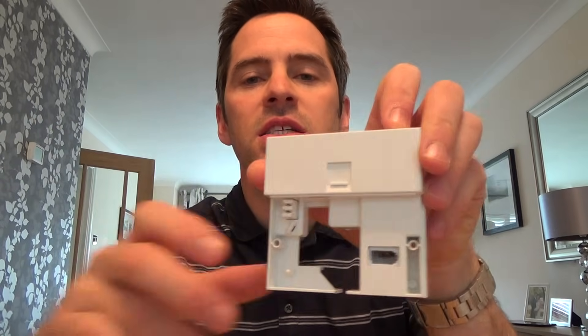Hi there, my name is Vince and I'm from Mr. Telephone. Today I'm going to talk about how to install a VDSL faceplate. These are the latest faceplates normally used with fibre to the cabinet lines like BT Infinity.